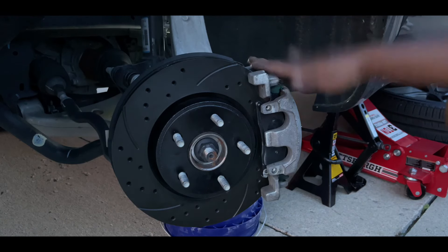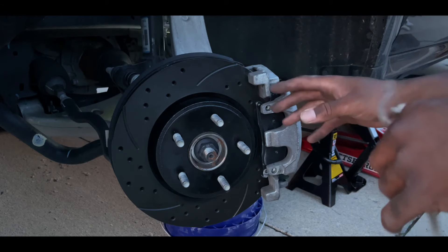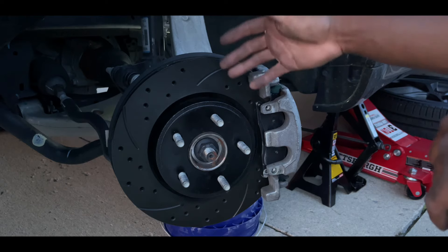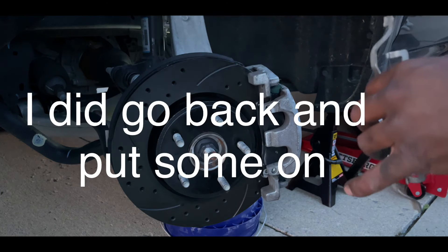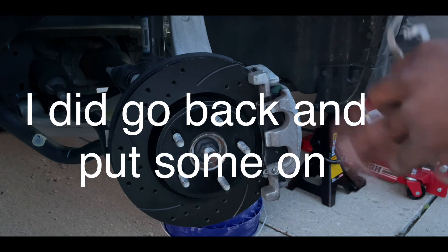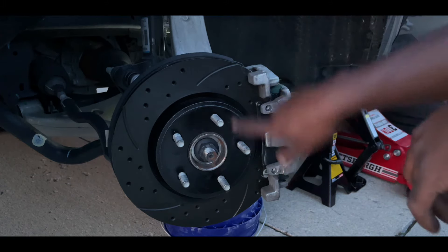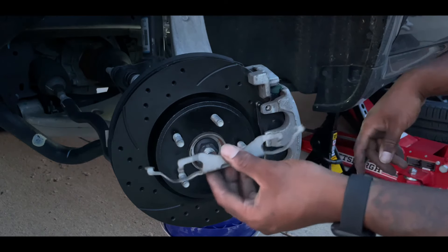One thing I forgot to mention earlier: before putting the rotor on, you're going to want to put some dielectric grease or anti-seize behind the rotor on the hub so it doesn't seize up on you the next time you go to take it off. Be sure to put that on there and be generous with it — it's going to be fine.